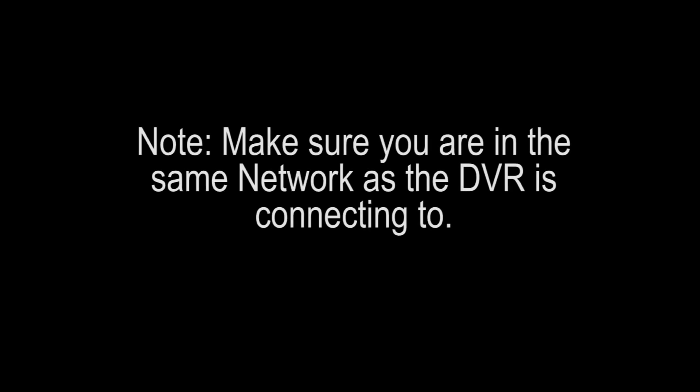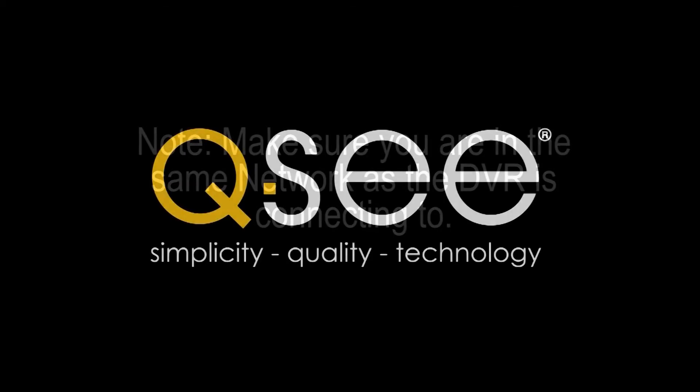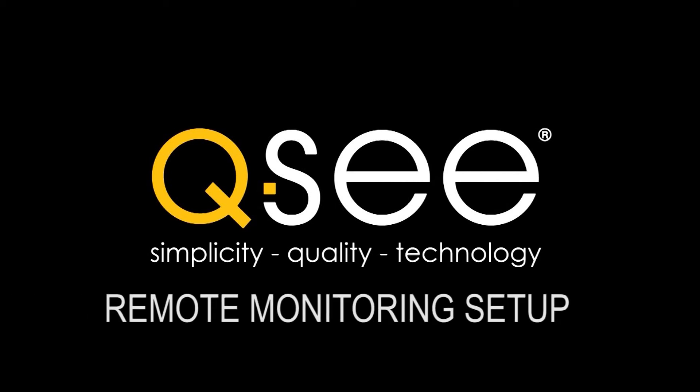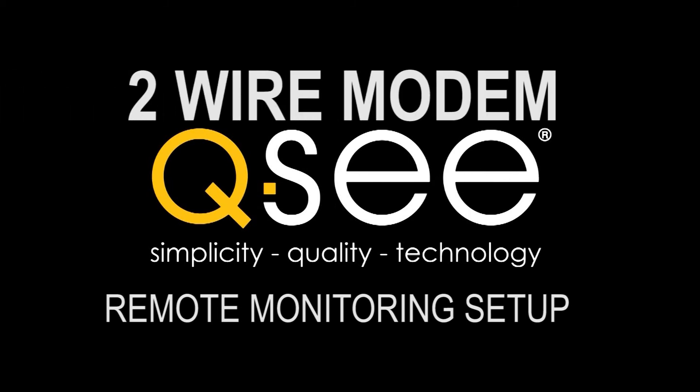Note: make sure you are connected to the same network that your DVR will be connecting to. You have purchased a QC DVR and now would like to set up remote monitoring. Here are the easy steps for remote monitoring setup via your two-wire modem.